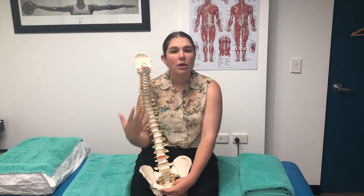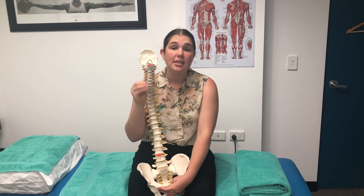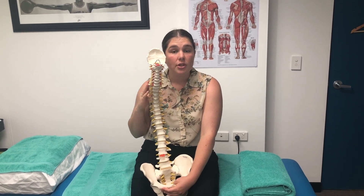This is a common technique used by osteopaths and chiropractors, and they use it in a way to specifically address certain segmental restrictions.